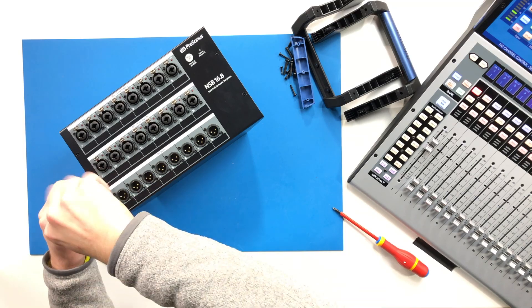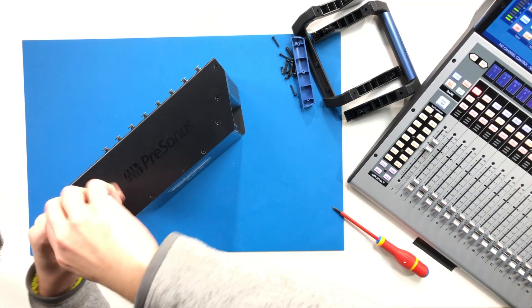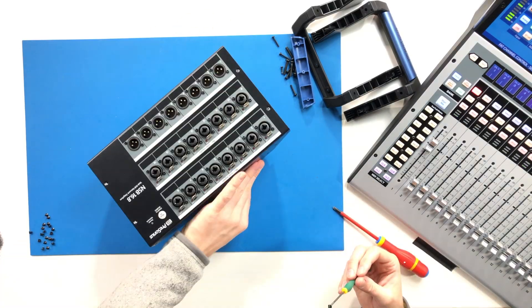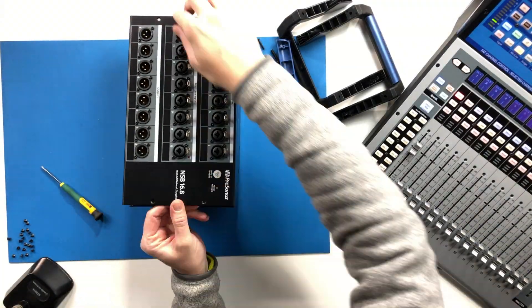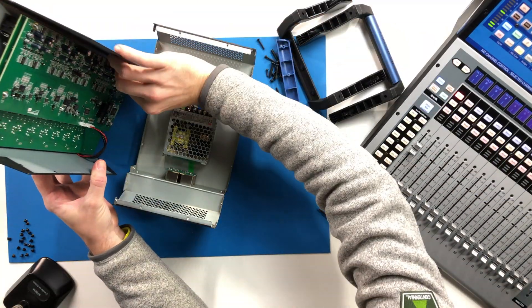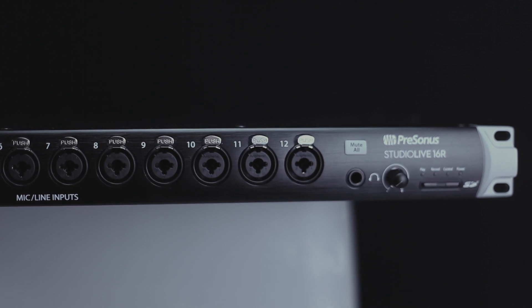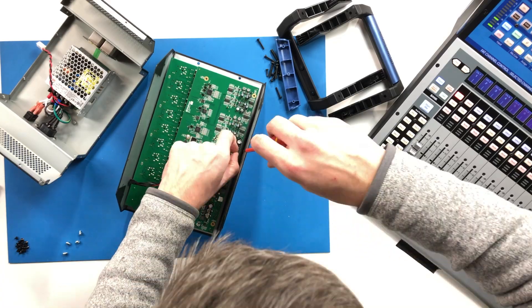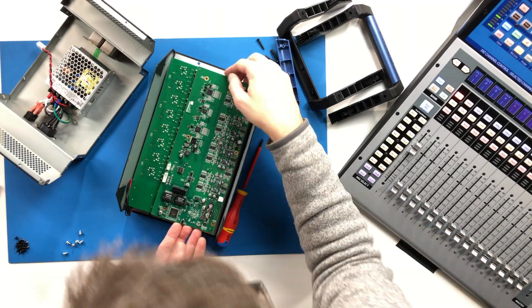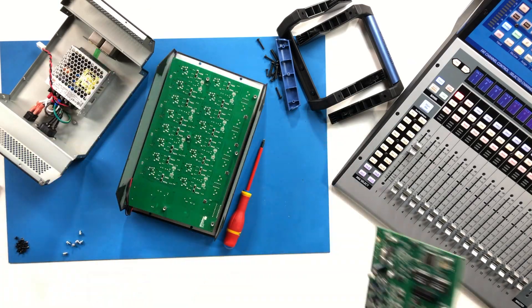With the AVB network side of the ecosystem handling 56 audio streams in total for inputs and outputs, the Series 3 mixing surfaces are capable of processing 36 inputs and 18 outputs. One exception is the 16R rack mount mixer, which can handle 32 inputs and 16 output channels. With the StudioLive 16 and a single 16.8 NSB stage box, we have 32 mic inputs total and 16 physical outputs between our local and remote I/O.